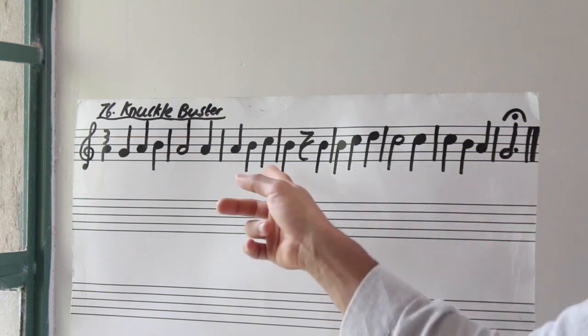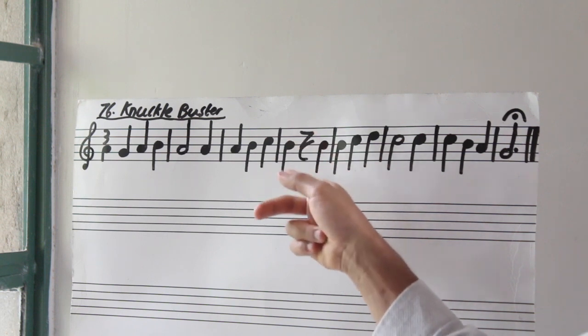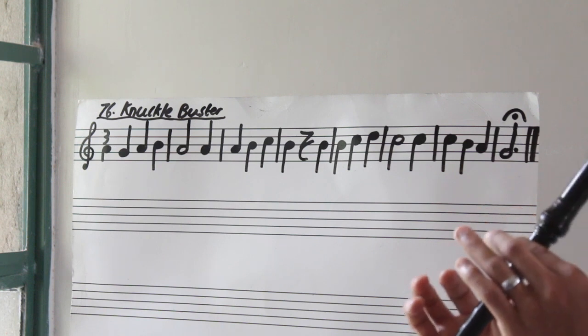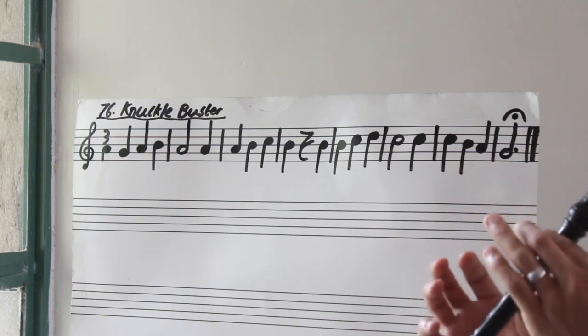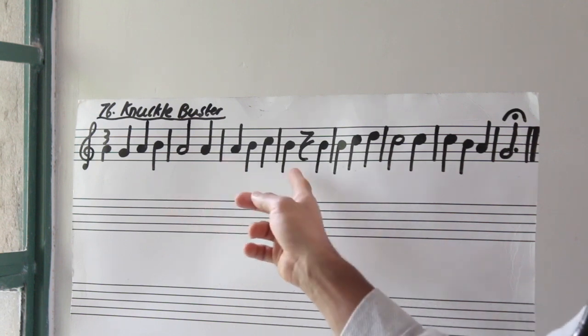And then in our fourth bar, we come to B, then rest. Don't forget that rest. So let's try bar number four. Three, go. Rest. Again. Rest.